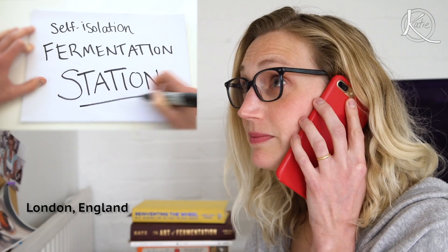Hello, Fermentation Station, can I help you? Can you help me make sourdough? Yes, let's make some bread.